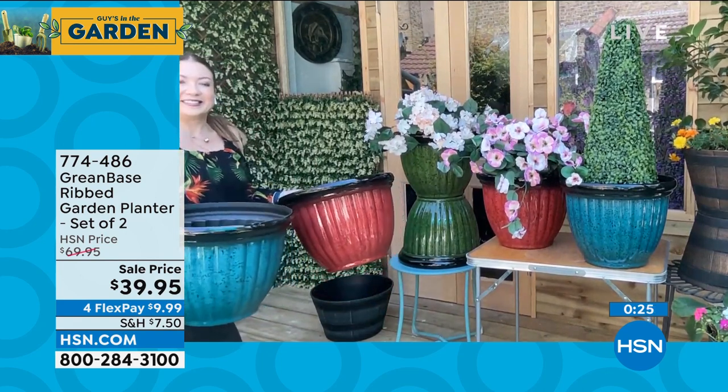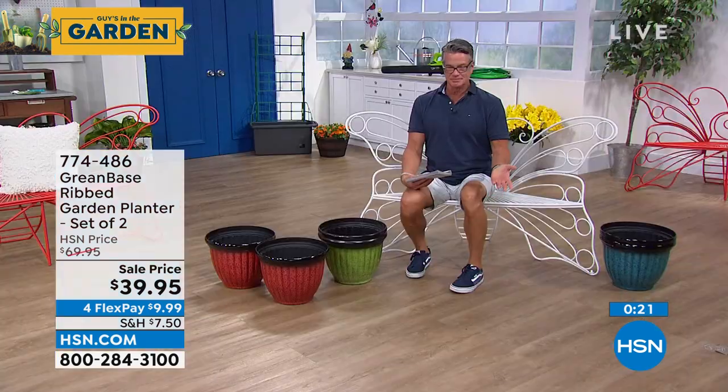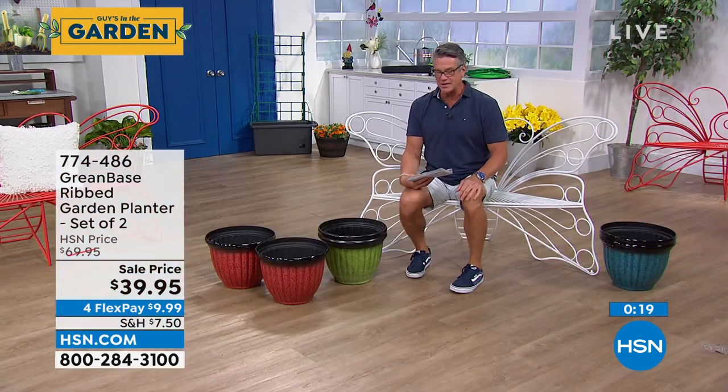You'd never know, because once you fill it full of dirt, nobody's going to look inside your planter. You got these on a great sale price. $39.95, item number 774-486. Everything is on four flex pay, except today's specials which are on five flex. Steal of a deal.